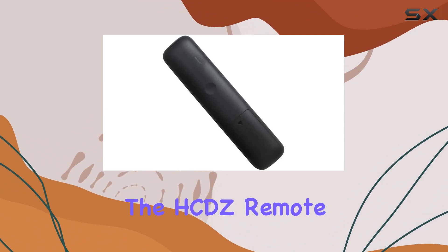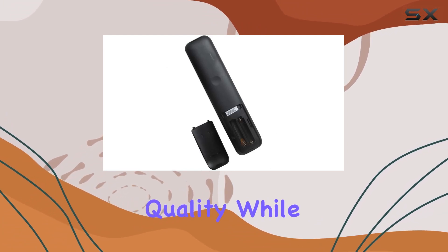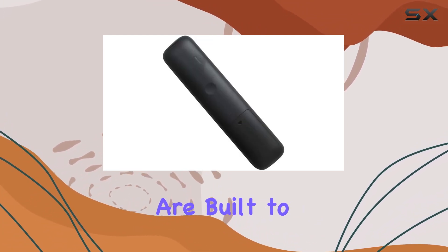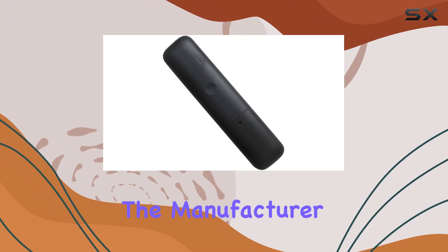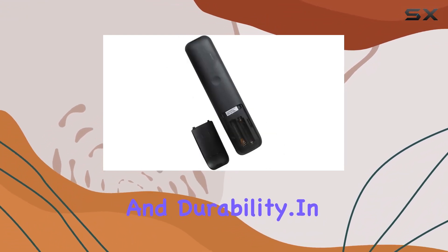Furthermore, the HCDZ remote comes with a 60-day warranty, offering peace of mind and assurance of quality. While most remotes are built to last, it's nice to know that the manufacturer stands behind their product with a guarantee of performance and durability.